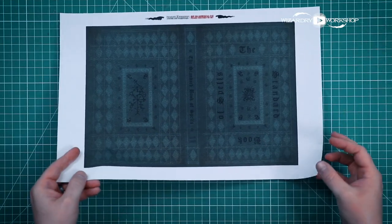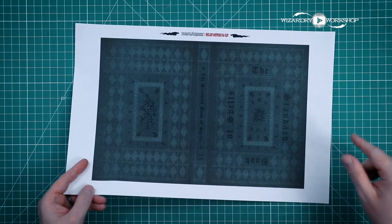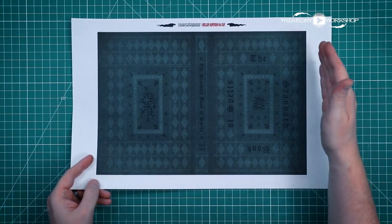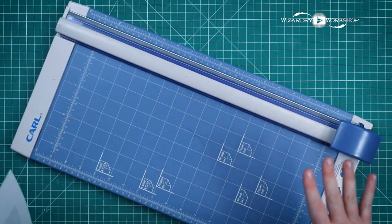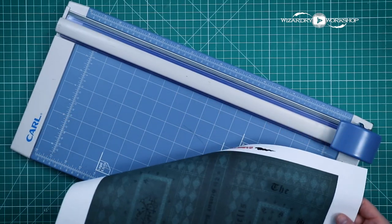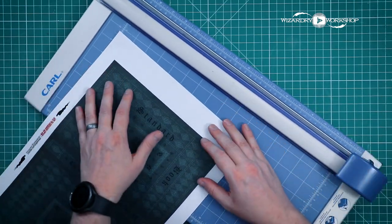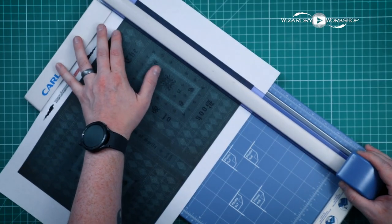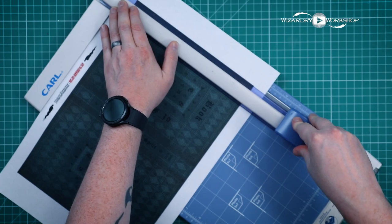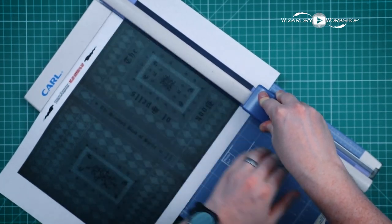So this is all lined up. We've done the inkjet print, the laser toner print, and now we're ready to cut this out and foil it. I am using this Carl brand paper cutter — it's a really nice rolling paper cutter. If you're not doing too many pages, like maybe five pages max, this cuts super precise and really easy. It's just a little rolling blade in there. So yeah, this one's really cool.